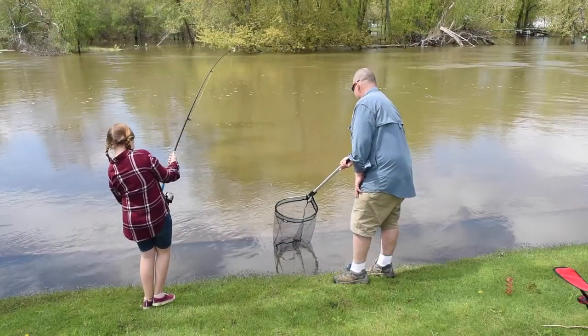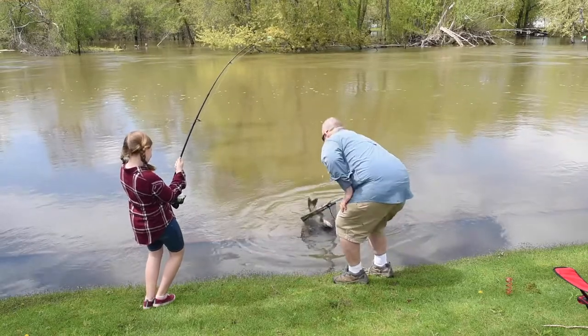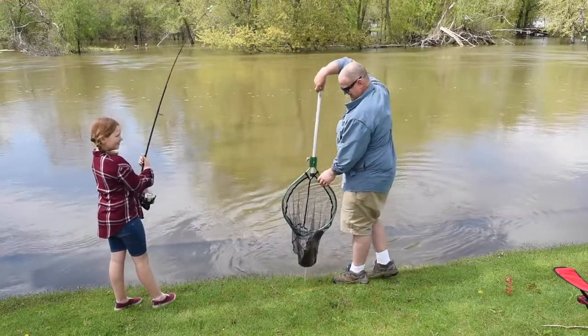Today we're going to take a look at and rig up our new ready-to-fish bass combo. We built the entire ready-to-fish line of products to help families catch their very first fish together. We've been the experts at family fishing kits for over 20 years and we feel that this kit is our best one yet.